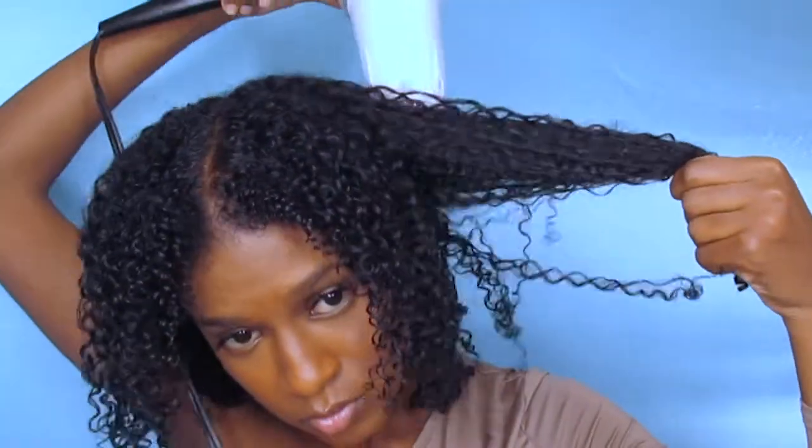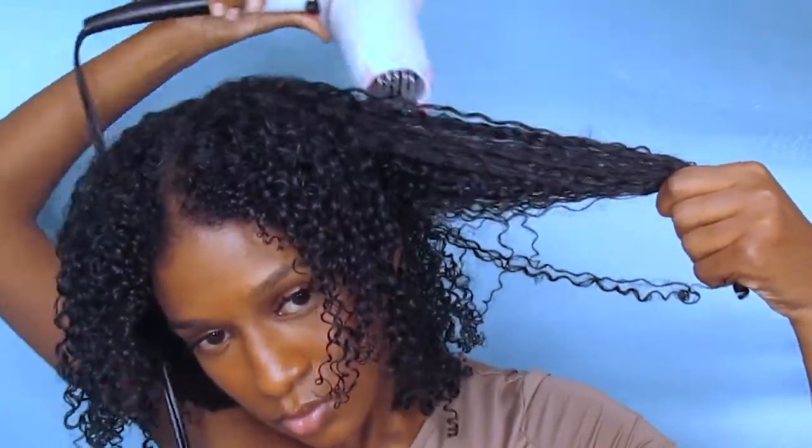To add length to your hair, all you're gonna need is a blow dryer. What you want to do is cover your ends and then stretch your hair. As you can see, my ends are covered and I'm just stretching my hair to add that length.